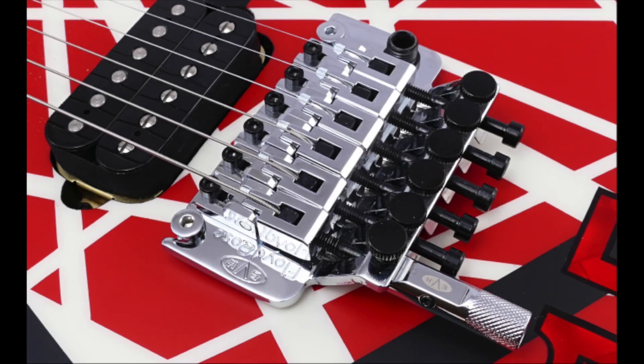Both guitars have the standard EVH 12 to 16 inch compound radius, the EVH branded Floyd Rose 1000 top-mounted trem so it doesn't pull up, and both have a low friction volume knob and a high friction tone knob. So you're just getting a straightforward shredding guitar without stripes.